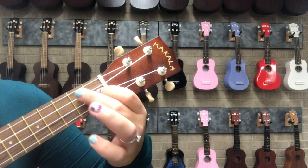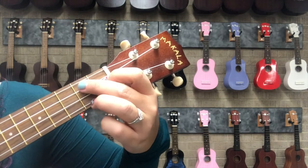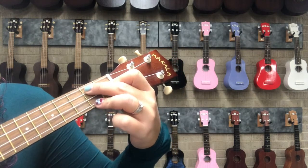One, two, three. Please note that these two fingers — the bread fingers — are in the same fret. They're both in fret number two.